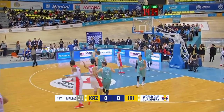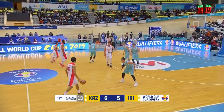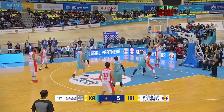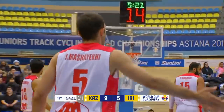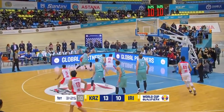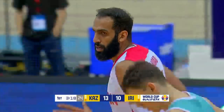Three down the other end and that is nothing but net — he drains it from downtown. Every time he sets a screen, he's not rolling to the basket, he's popping out to the three-point line. A nice play by Haddad as he dishes it off — a smart play and they get it to go. What a pass: pick and roll, kick it out baseline, back to Haddad from 15 feet. Evan Haddad just nails the 15-foot jump shot.